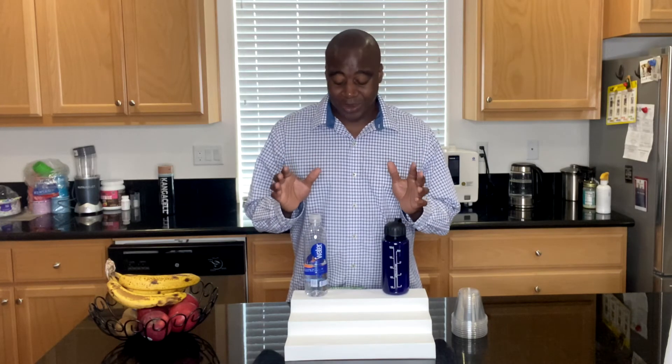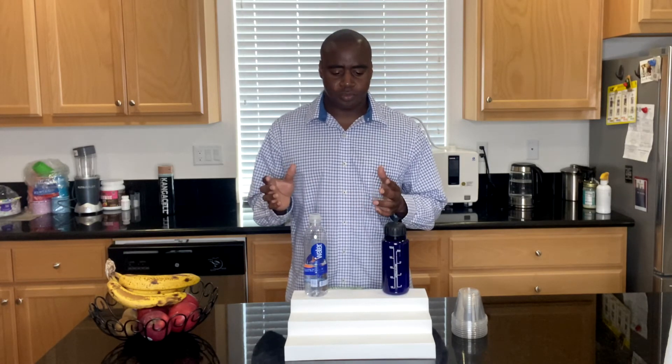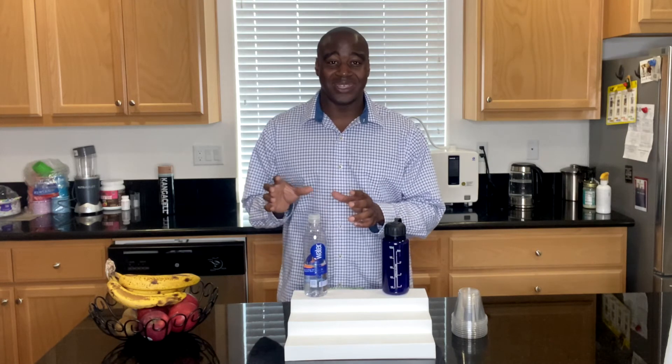Here we are with step number five: drinking too much of this water can lead to health issues. You may have seen online or heard a doctor say that drinking too much of this kind of water can actually be bad for you — and that is because of the chemicals in it. Those chemicals do not break down well in the body. It's going to lead to alkalosis and several other issues where you end up vomiting and being nauseated. Also coming up in the next step: there's a carcinogen in here, so stay tuned.